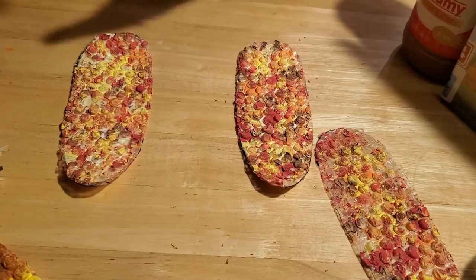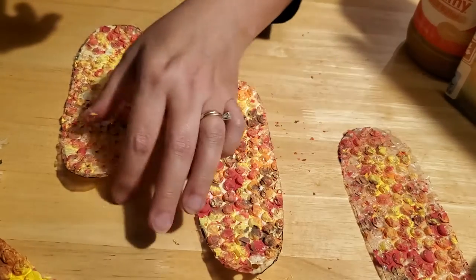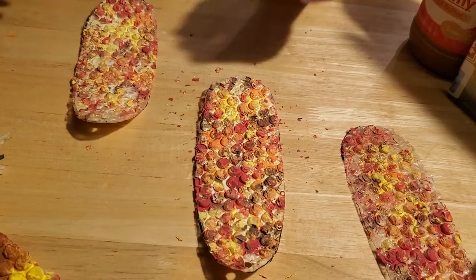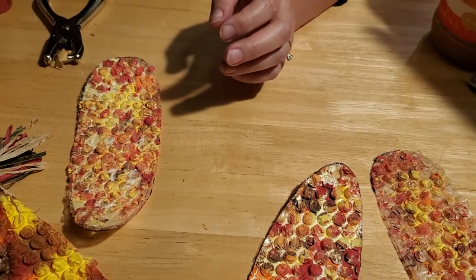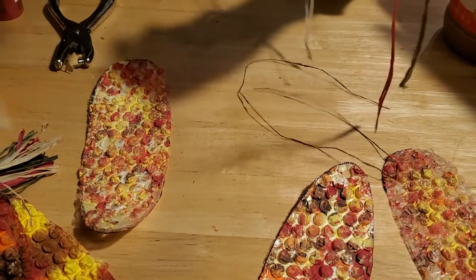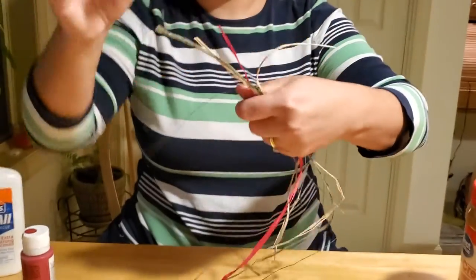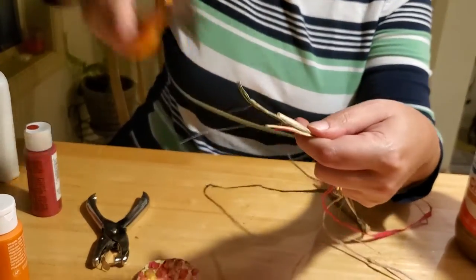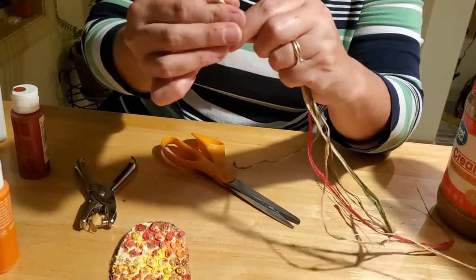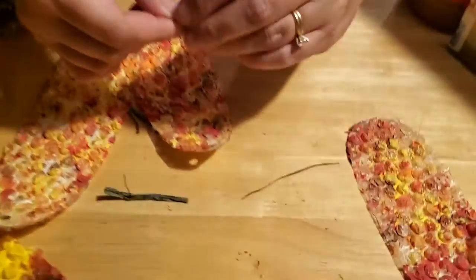Take your raffia ribbon - now raffia ribbon can be really messy to work with because it falls apart easily. Get it all lined up into a straight line, as straight as you can, even at the ends if possible so that you get a nice long line, and even it out with your scissors. Then twist the end a little bit - it'll make it easier to go through your holes. Just take your corn and run it like a thread through a needle, right through the hole like so.